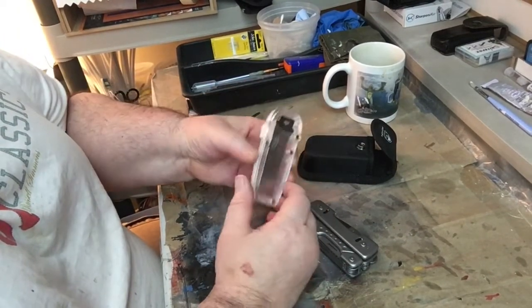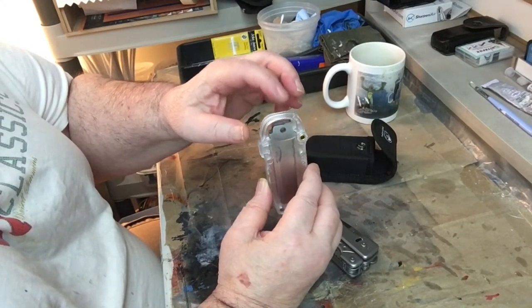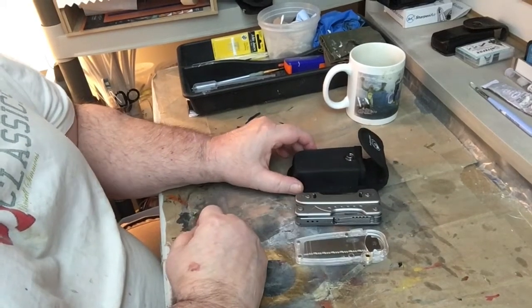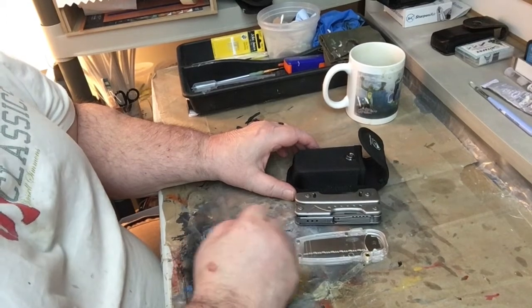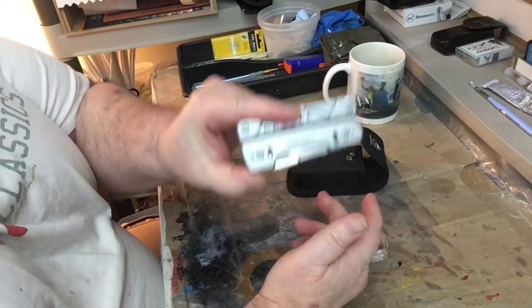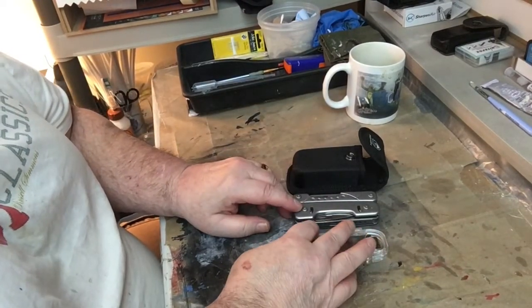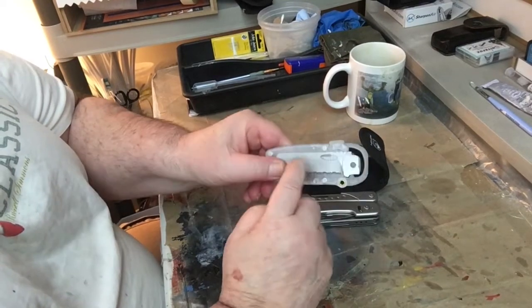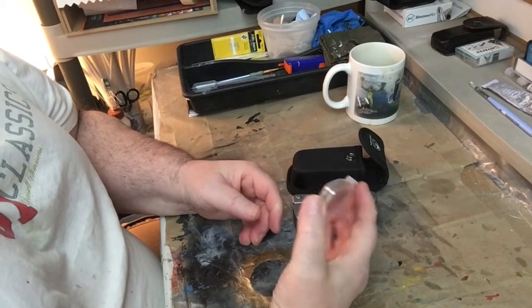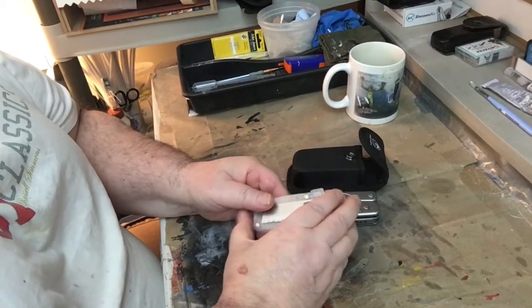The pouch also has a belt loop so you can put it on your belt. I'm very impressed with this tool and recommend the Roxxon if you're in the market for a multi-tool — your first or an addition to your collection. It's fairly priced and the extra blades are $6.99 each. I'm only planning to get maybe three more blades and another pouch to store them in.